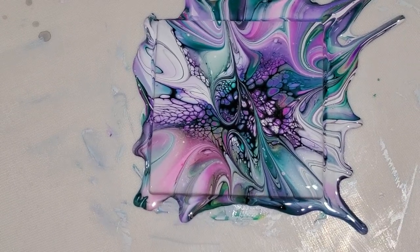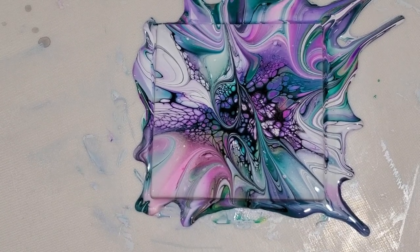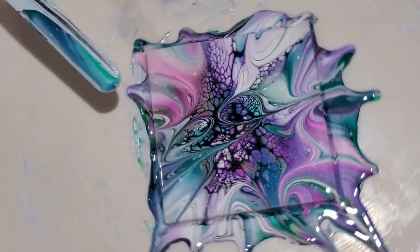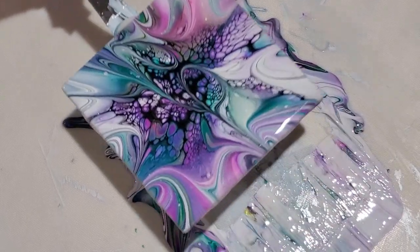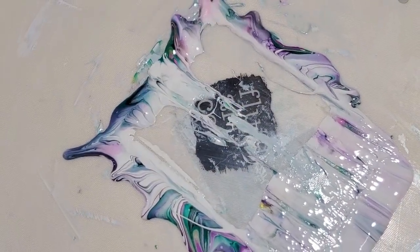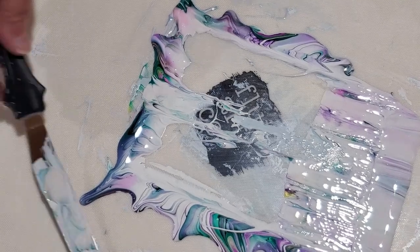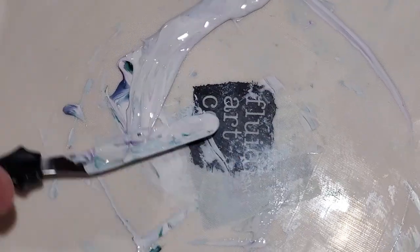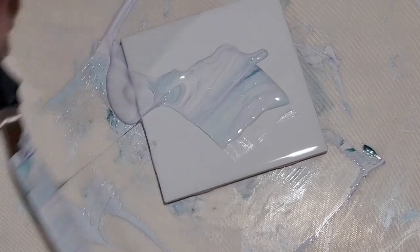Oh yeah, that's pretty — look at that! Neat color combination. The purple got a little bit lighter; it didn't stay really dark, it kind of blended with the pillow. Let's get this out of the way and see if we can do a slightly better blow on the second one — I'm sure I can, because that blow left a lot to be desired. We always have a bad one every once in a while. So I'm going to scrape up this paint and put it on here — don't want to waste it.